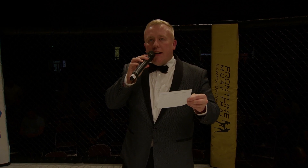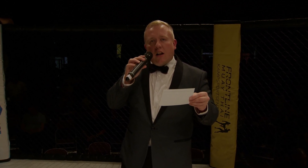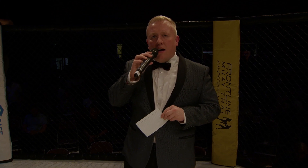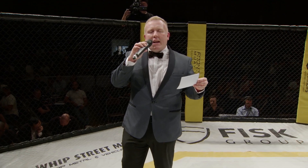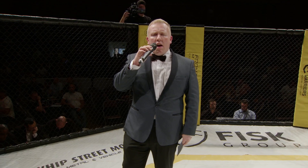Age Warriors Academy presents three three-minute rounds in the amateur flyweight division. Introducing first, in the blue corner, weighing in at 125 pounds, representing MMA Clinic Romford, Lee Turner. And his opponent, in the red corner, weighing in at 125 pounds, representing GB Top Team, Frankie Lily.